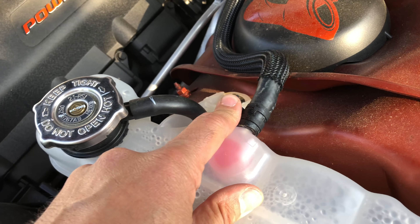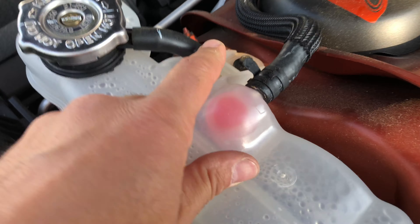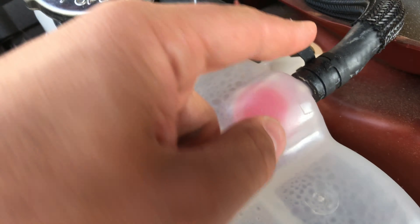What is up YouTube, back for another quick video on the 21 Scatty Daddy. Today we're gonna be going over the new coolant tank cover.